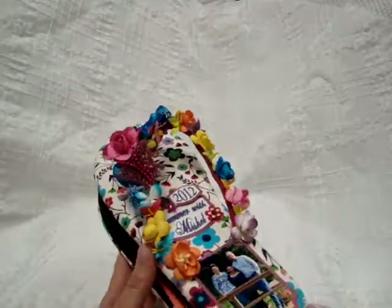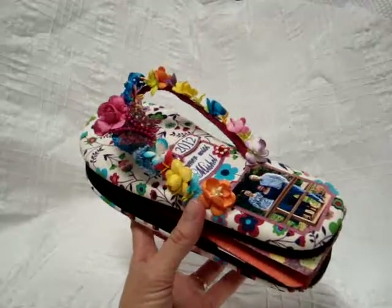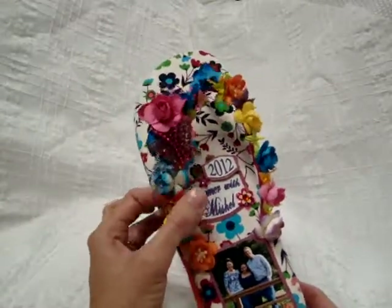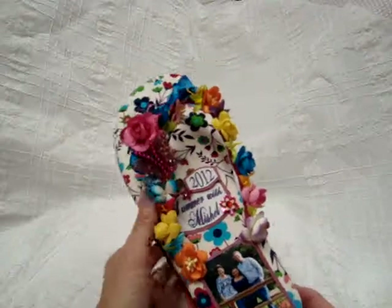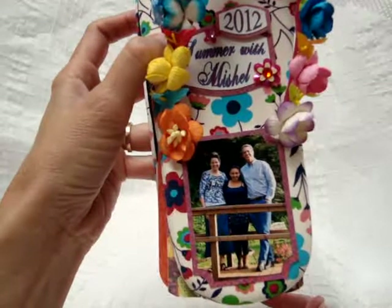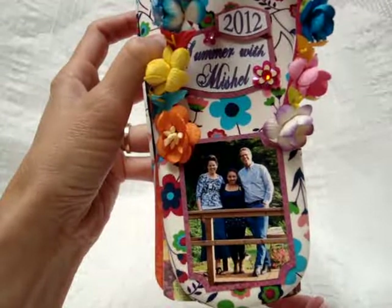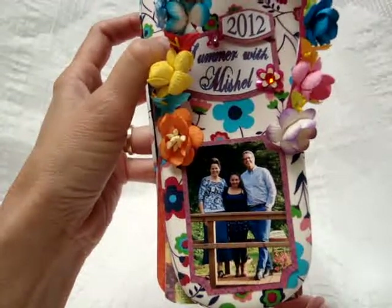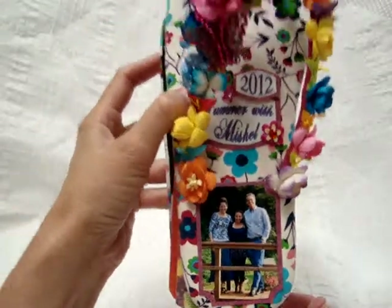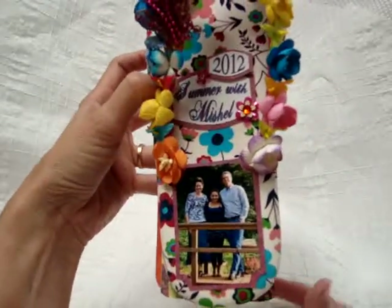I got this idea from a scrapbook magazine several years ago and I've actually made several of them and they really have turned out cute. I wanted to commemorate the summer. We had a girl come from Ecuador and stay with us for most of the summer. Her name was Michelle and she turned 21 while she was here. A friend of ours living in Ecuador knows her well and suggested she spend her summer vacation with us. So we had a wonderful time and the house is empty without her, so I wanted to make this album to remember that special summer.